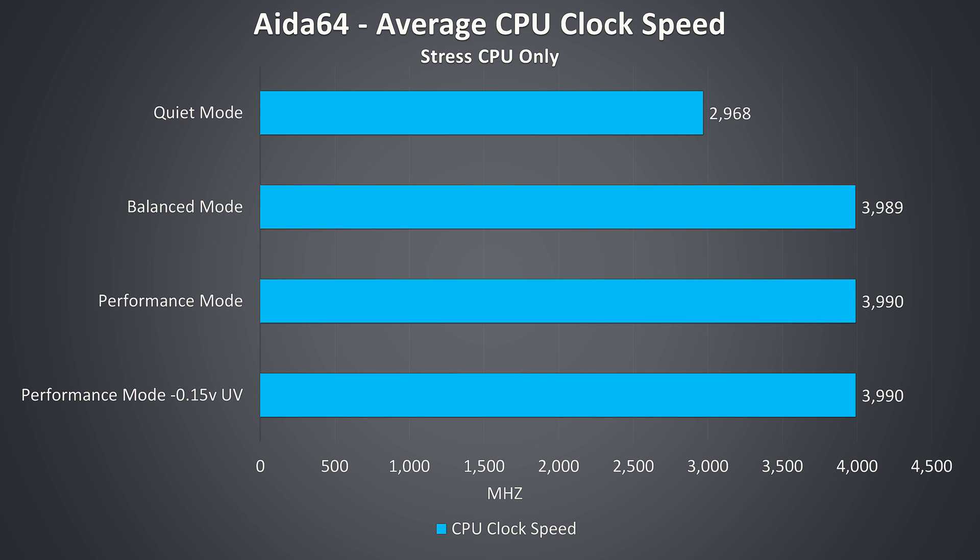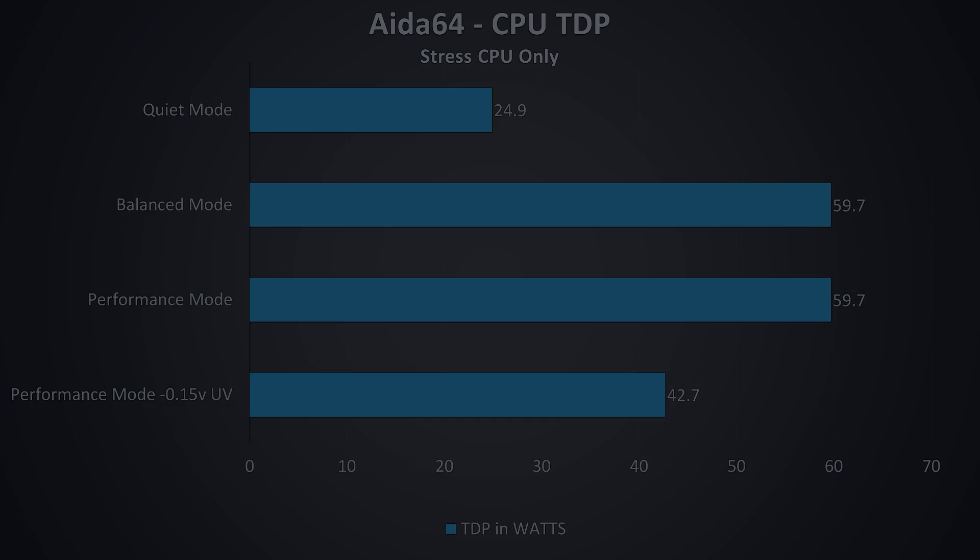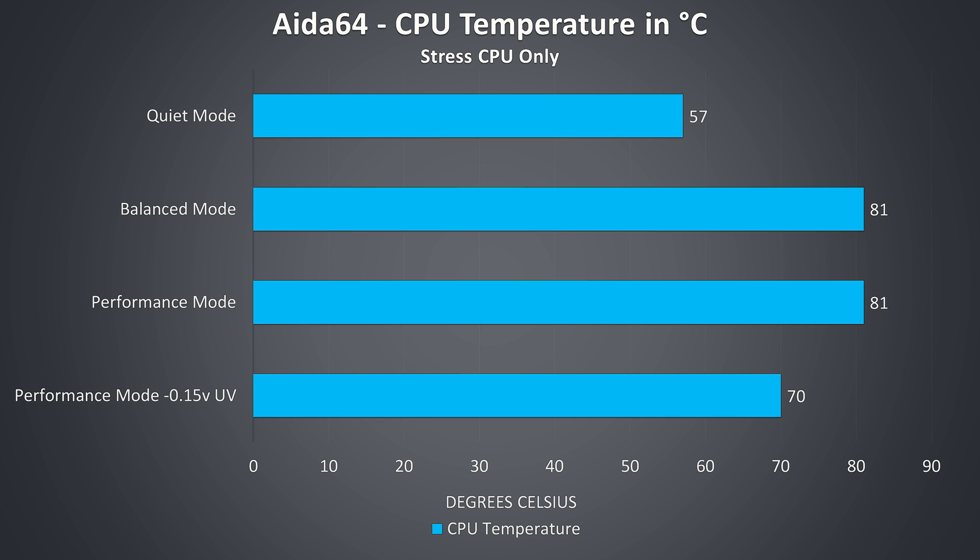These are the average CPU clock speeds under a CPU-only workload. With Aida64 and just the stress CPU option checked, I could hit the full 4GHz all-core turbo boost speed in balanced mode. In a CPU-only stress test both balanced and performance mode allowed the CPU to hit the 60 watt PL1, compared to the 45 and 50 watt caps seen under combined load. Since they perform the same at these levels the temperatures were the same too, though we could lower CPU thermals by 11 degrees with the undervolt applied.